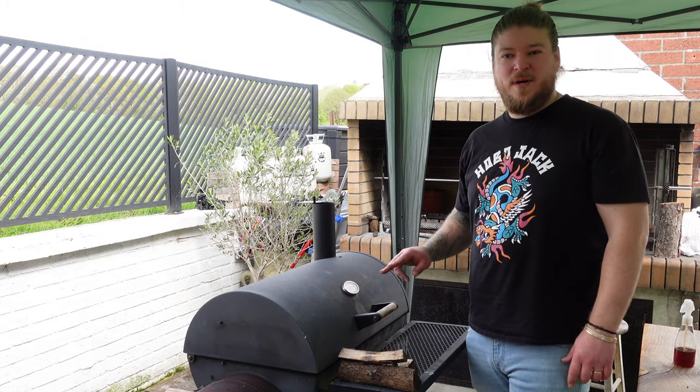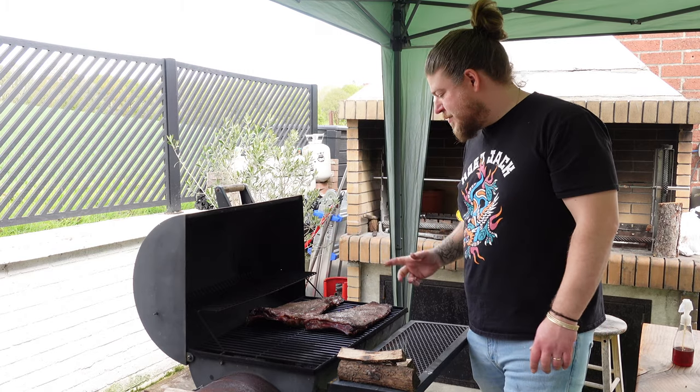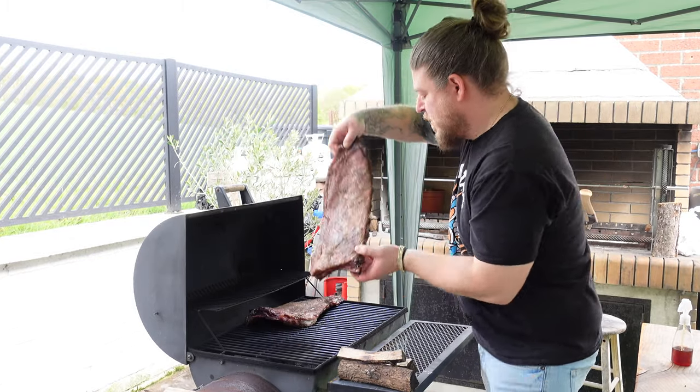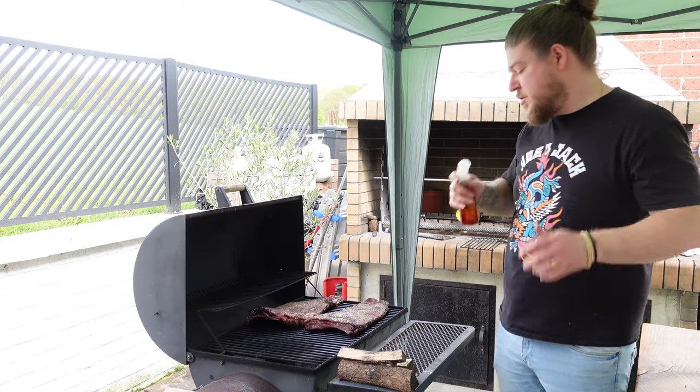Our ribs have been on for about an hour, hour and fifteen minutes. We're going to need to spray them. This is what they look like — there are some bits where they're looking a little bit dry, so we just spritz them up.